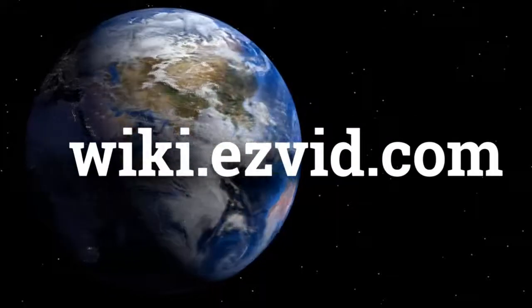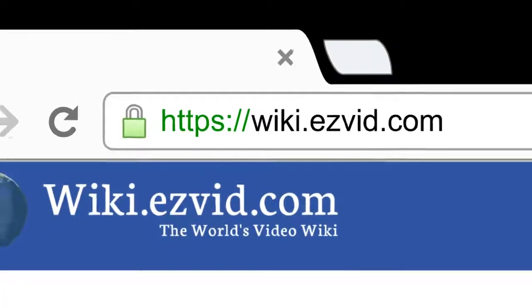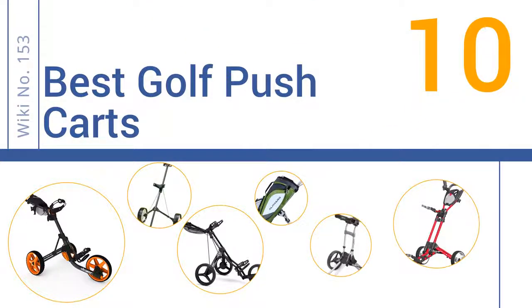wiki.easyvid.com. Search EasyVid Wiki before you decide. EasyVid presents the 10 best golf push carts. Let's get started with the list.